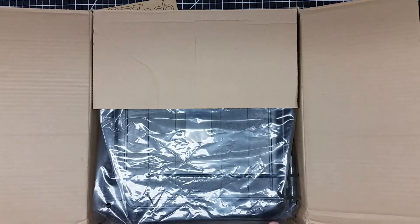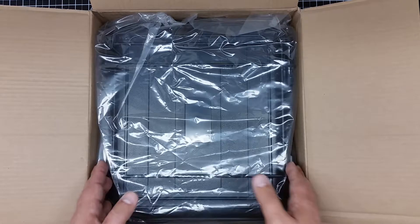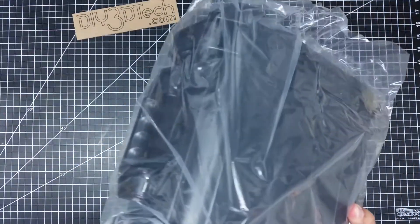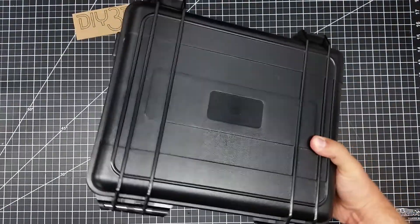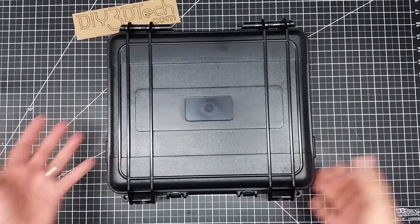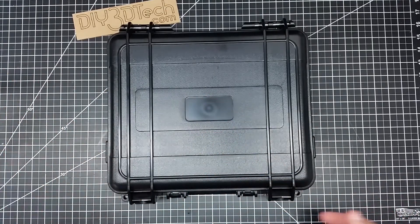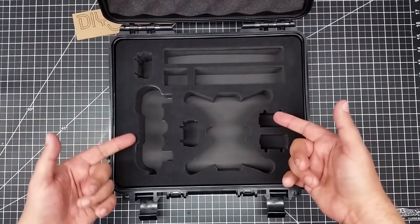What do we have here? Another case — not from Hobby Tiger this time, but it sure looks like the Mavic case I got. After getting the Mavic case, I was really happy with the Hobby Tiger case for the Mavic, and I didn't see that particular vendor had one for the Spark. But I did see there was obviously a common case manufacturer — they just slapped their own name on it. So I did find one, and let's open this up for the Spark.